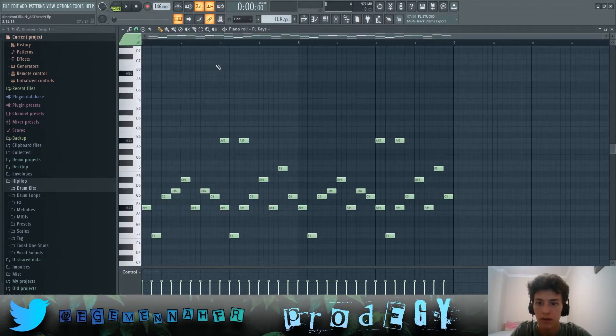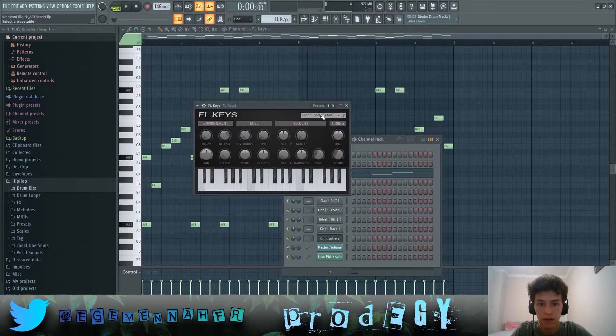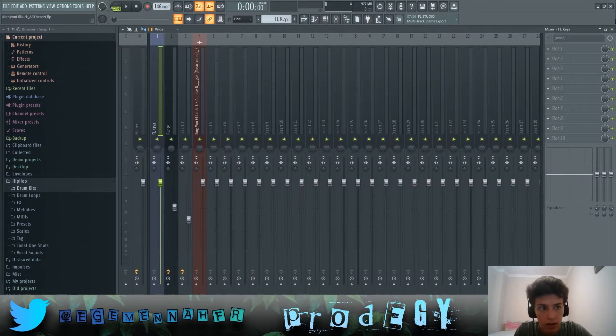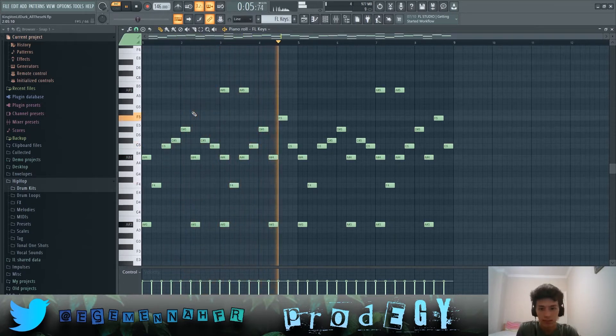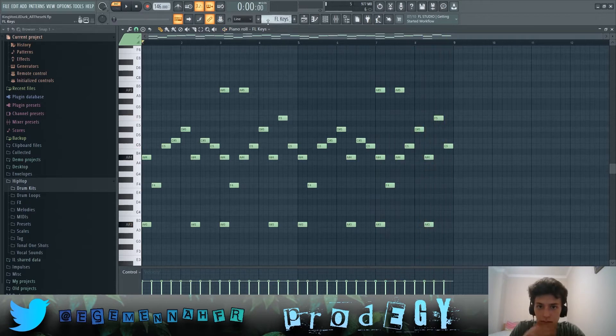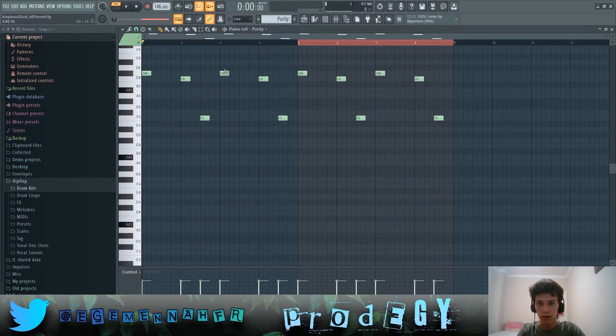First off, we have FL Keys — you just click here. The FL Keys grand piano preset has literally no effects on it or anything, and it plays throughout the entire song.